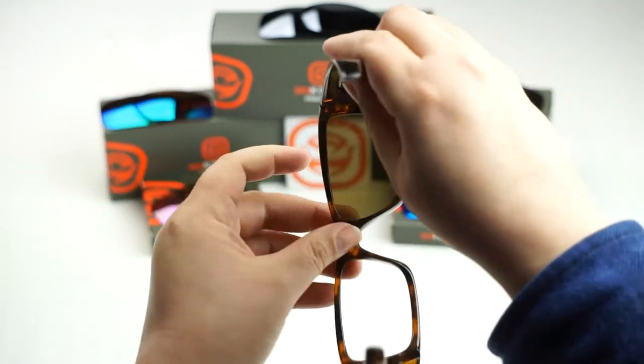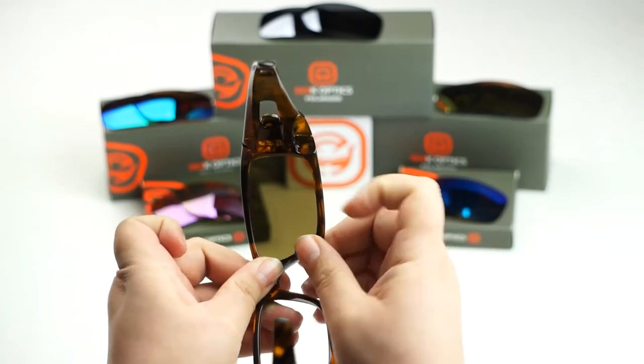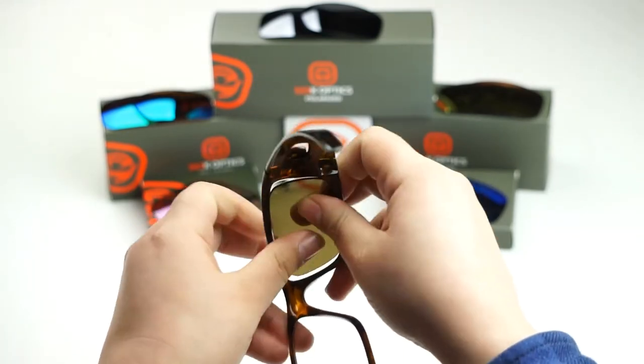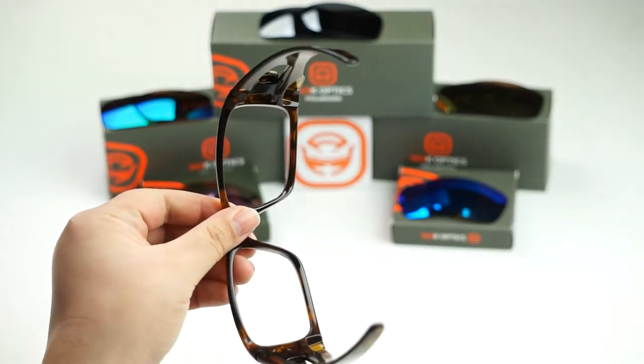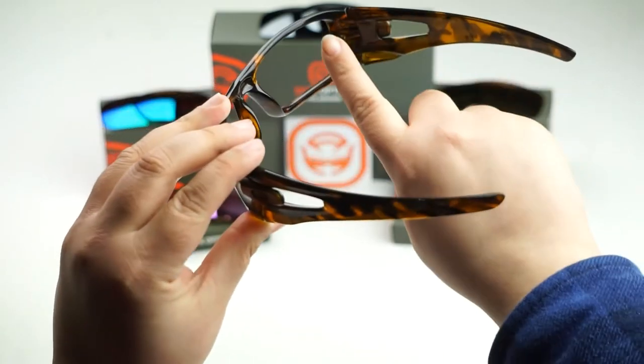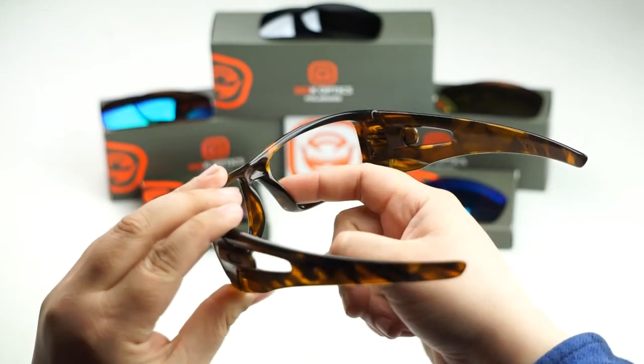We're going to do the same thing to this side. Locate sections here and here of your frame, pull out on these sections as you push the lens forward with your thumb. You should hear a popping sound when removing the lenses — do not be alarmed, it's completely normal. It's just a lens unseating itself from the groove of the frame.